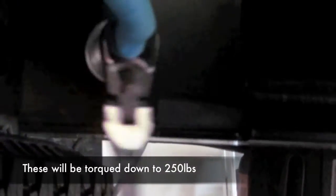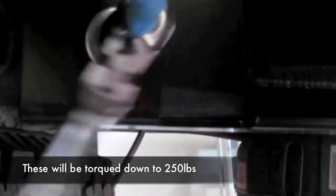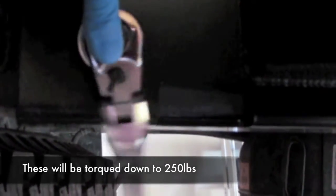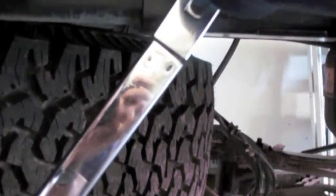So now you want to have one person turning the socket and another holding the wrench in place. Now you'll want to tighten the bolt to 250 foot-pounds. Get as much leverage as you can. There you have it — it's tightened.